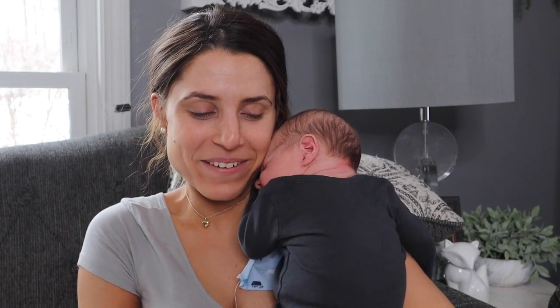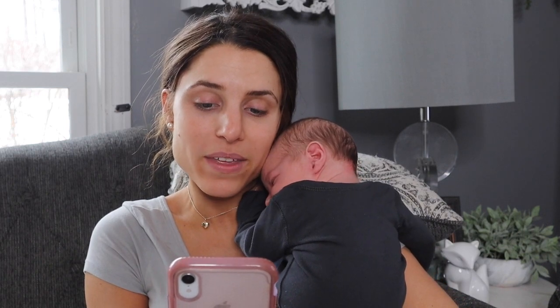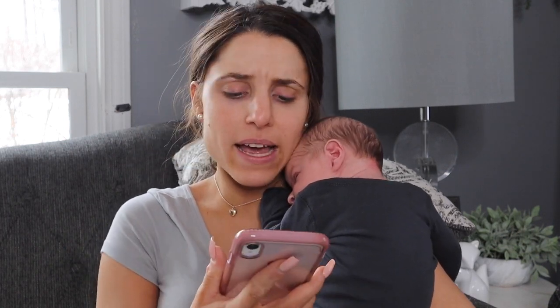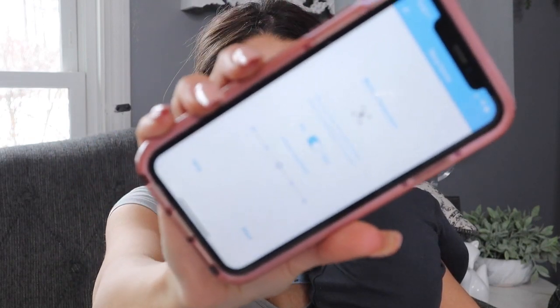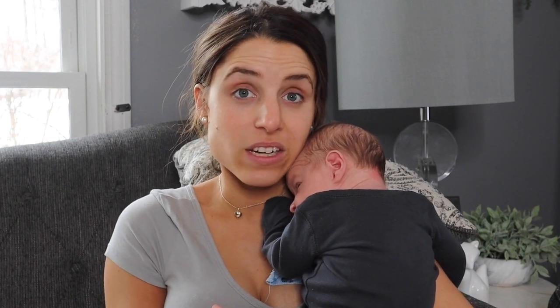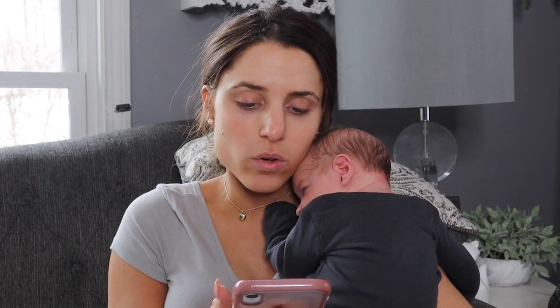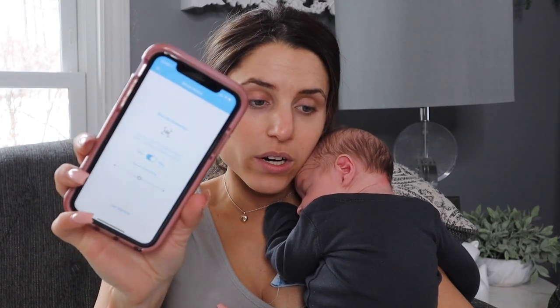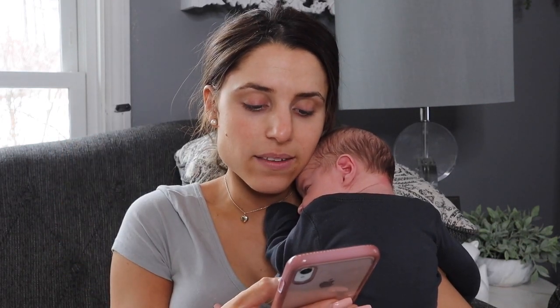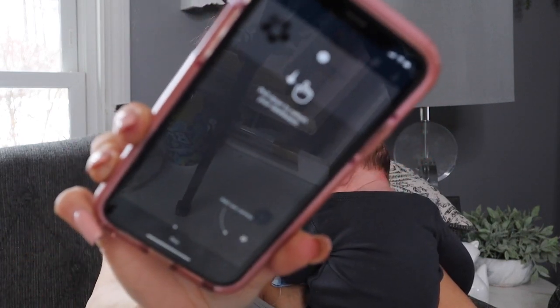The next step says 'motion detection — do you want to get notified when something is moved?' and it has a little dial for motion sensitivity. You don't want to be notified every time they just adjust, but if they get up, definitely. I'm going to leave it in the middle and hit next. Then 'sound detection — do you want to get notified when sound is heard?' — yes, definitely. Then I hit 'get started.'